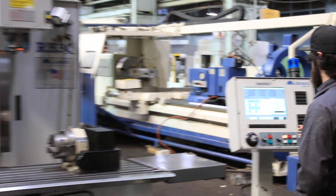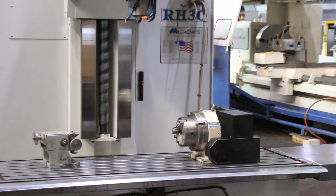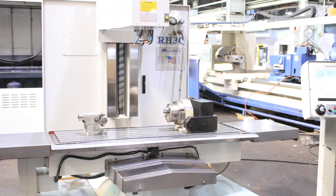It's a Centurion 7 control. We're running the A axis right now, which is a Troiki rotary table, DL9B, 9 inch.